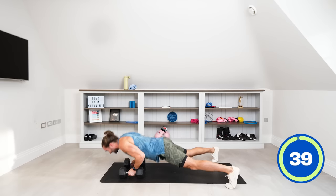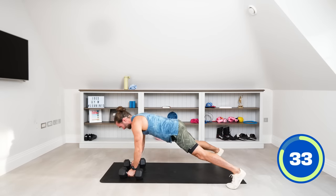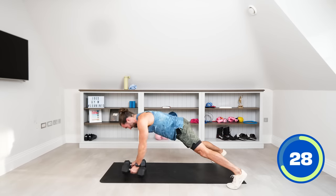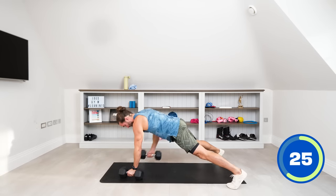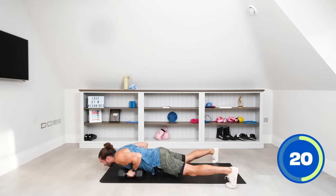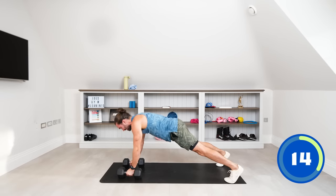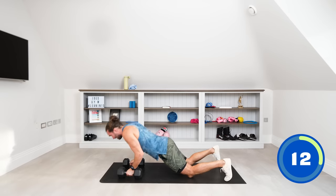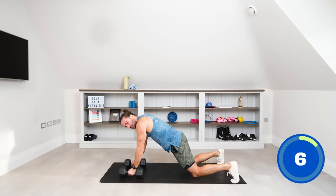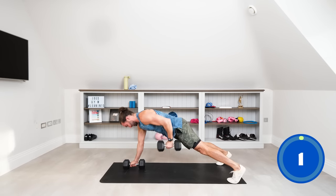One push-up, down, come up, row the dumbbell in towards your hip, and repeat. Push-up, row the dumbbell, row, and repeat. Row those dumbbells in towards the hip. Keeping the abs engaged and not rocking those hips left to right. If it's too difficult, do the push-up on the knees and then row — a little bit less resistance.